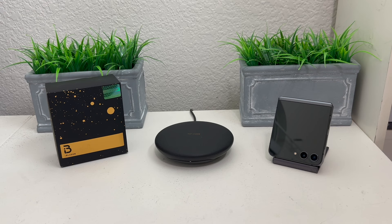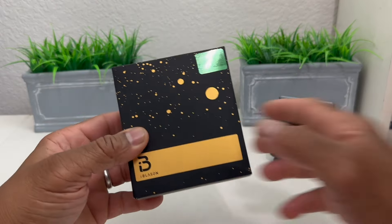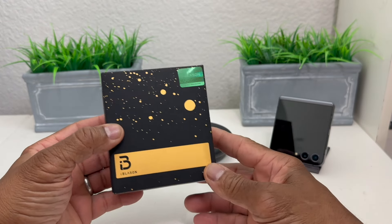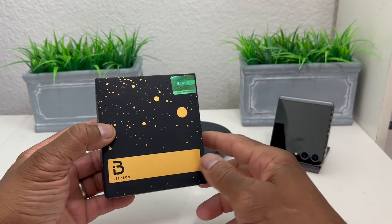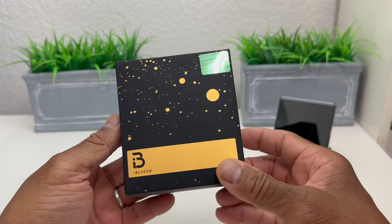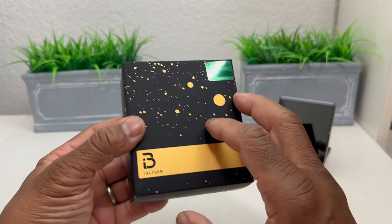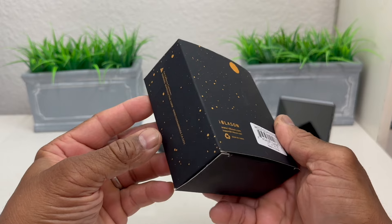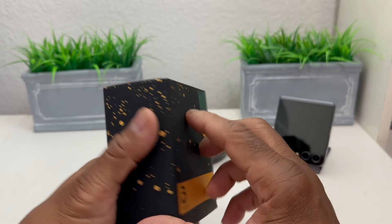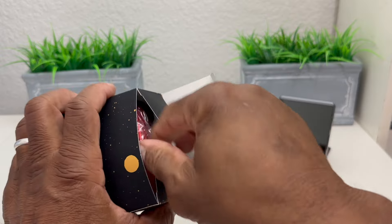Hey everybody, this is Melvin with Tech Running 24/7, and in today's video we want to do a review of the i-Blason Armor Box series case for the Galaxy Z Flip 5. We have our i-Blason case here in this particular packaging — this is what it looks like — and we have our Galaxy Z Flip 5 on the right. Looking at the packaging, it's fairly simple: a black box with orange highlights, the word i-Blason on it, and not a whole lot of additional information.